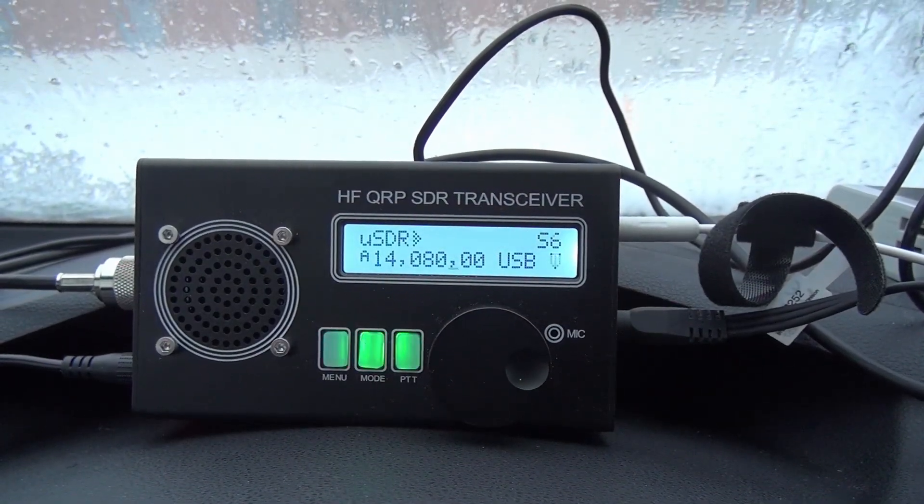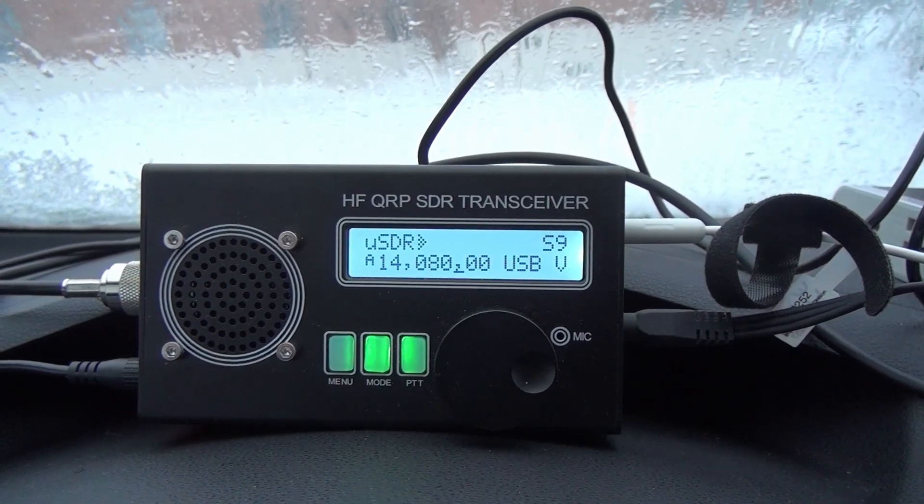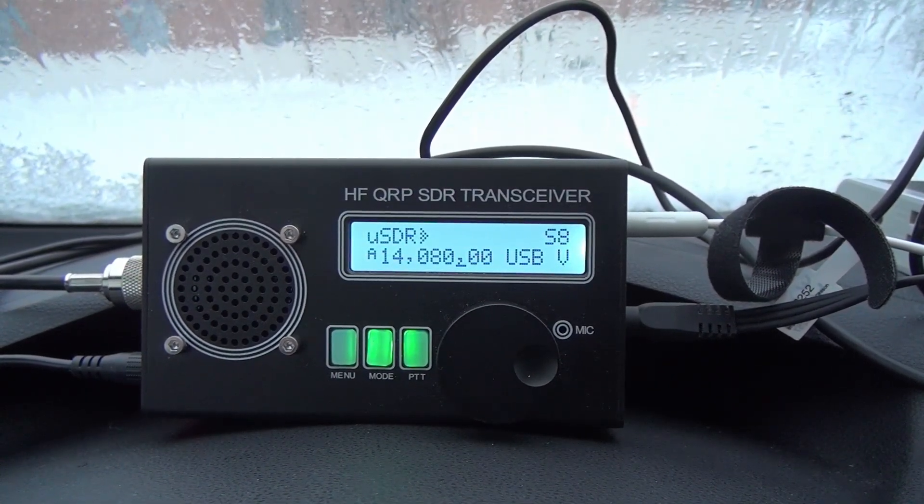It's a perfect day for POTA — at least POTA in my car. I'm going to do this a little bit differently today. I'm going to use the USDX, the Chinese USDX, using digi modes, just to see if digi modes work in a real world scenario. And what better real world scenario to try out digital communications than actually bad weather?